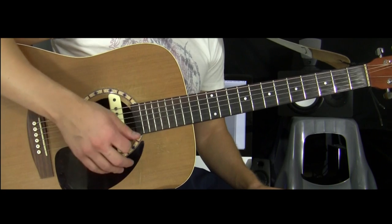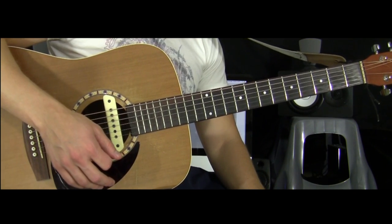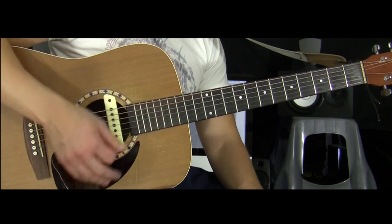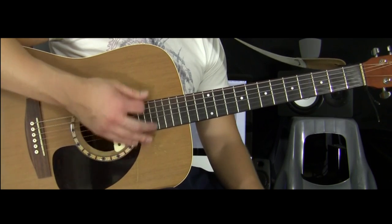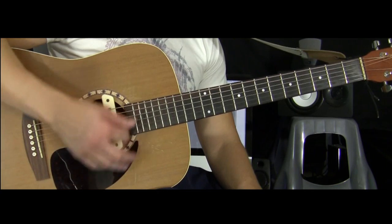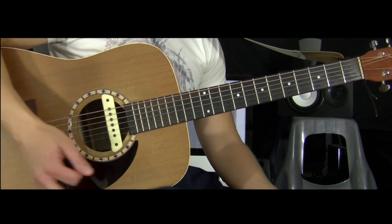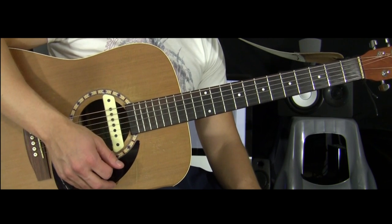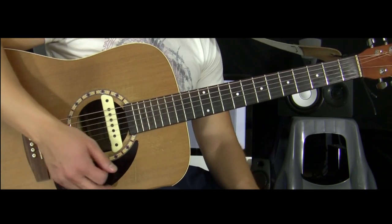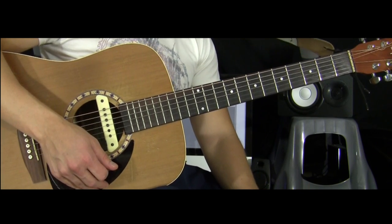Try strumming the open strings a couple times — just strum across the strings and find a way to hold it that's comfortable for you. A basic exercise, even without playing a chord, is to count four slow strums over and over again: one, two, three, four. The reason I picked four is because it's a number that comes up a lot in music and it's the basis for very simple rhythms. So we'll stick to thinking of things in sets of four strums.